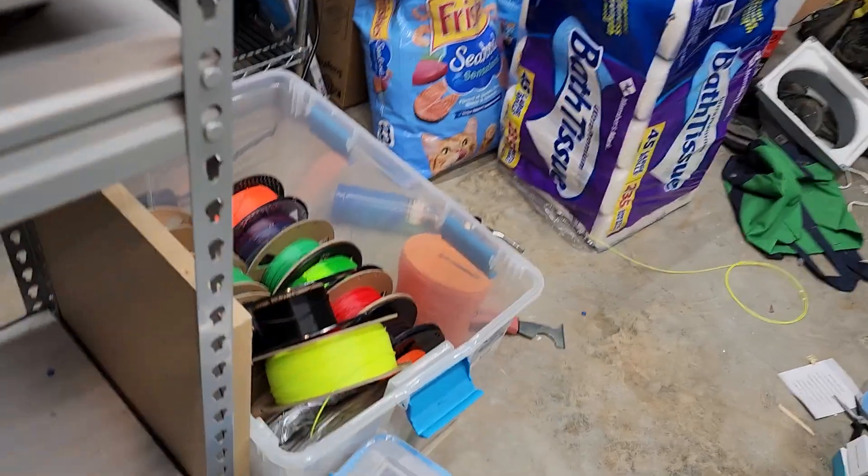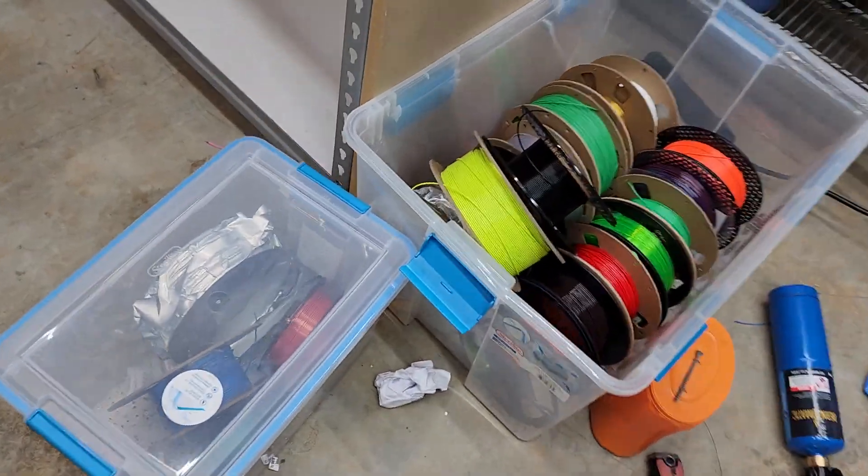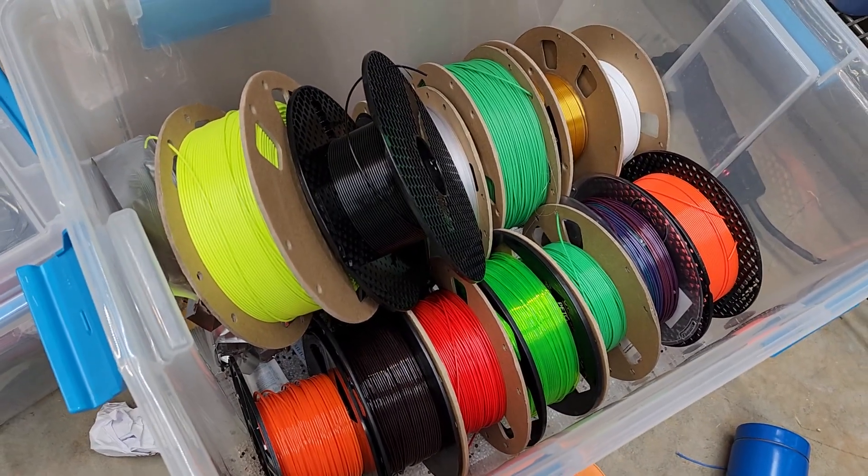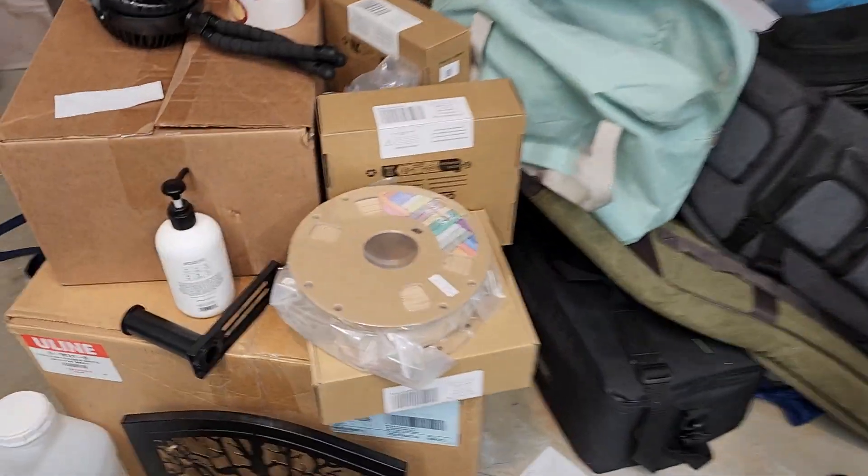As for my setup, as you can see it is a laundry room — so with the cat food and everything — I have these bins filled with five pounds of silica beads, and I've got these things everywhere down here. I've got 3D printing stuff everywhere you can go.